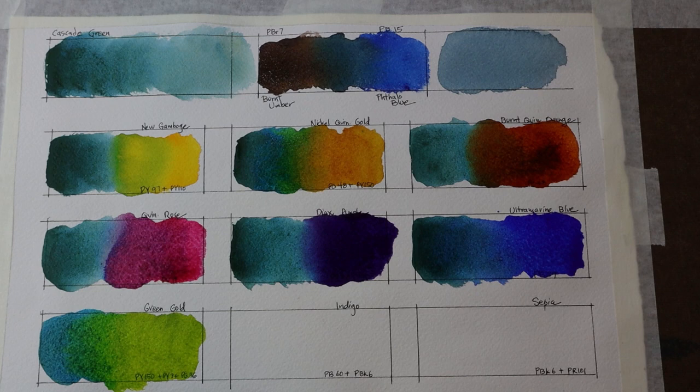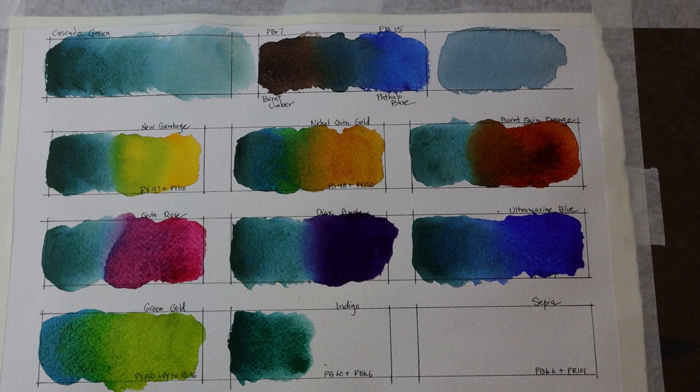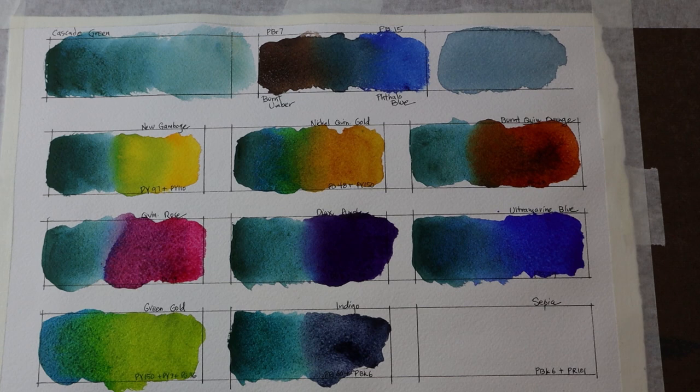The last two squares are for mixing Cascade Green with Indigo and Sepia. I like to mix my colors with the neutrals on my palette. Indigo is more of a bluish neutral, made up of PB60, a blue, and PBK6, a black — just a really beautiful mix of those two colors.